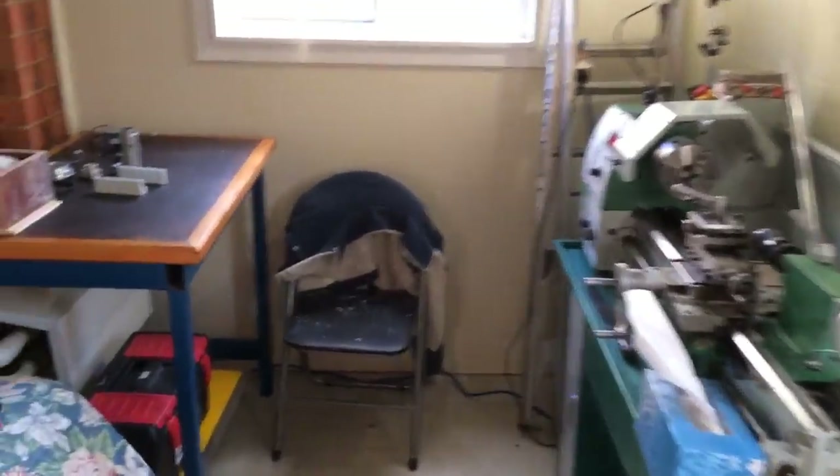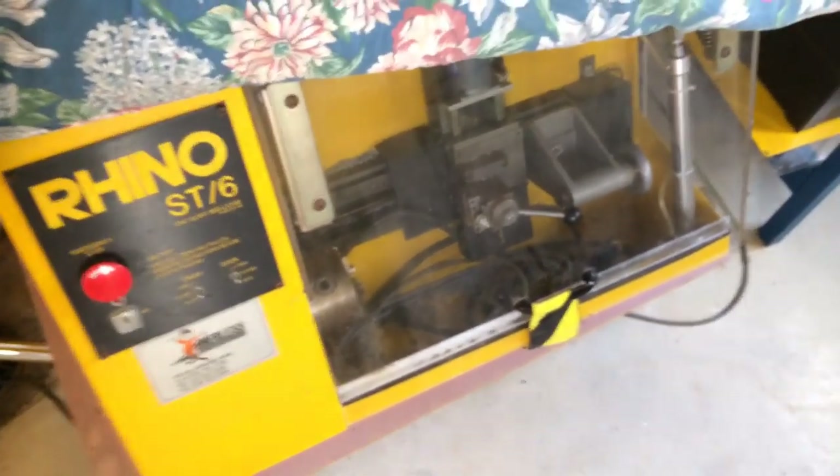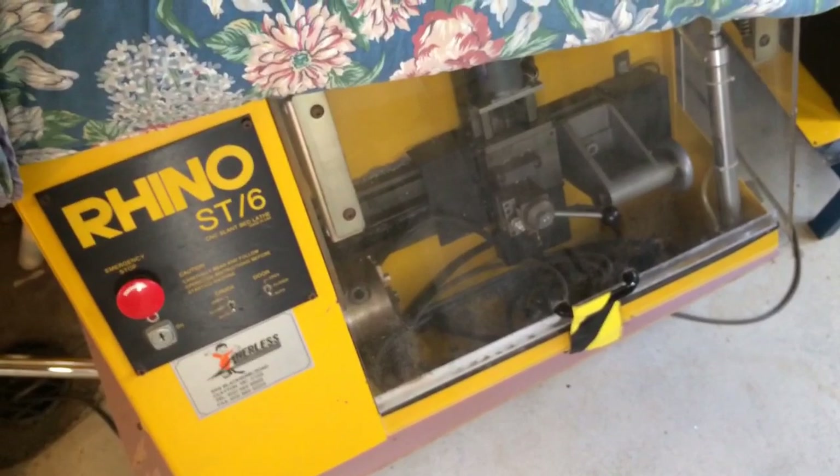I've got my lathe in here. I've got a new addition — it's a little CNC lathe called a Rhino. Stay tuned, that will be coming up online probably within the next couple of months, I'll get it up and running.